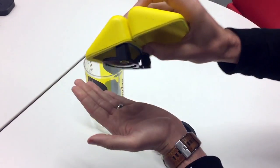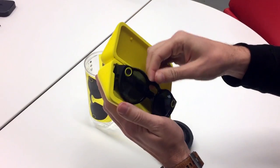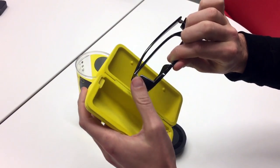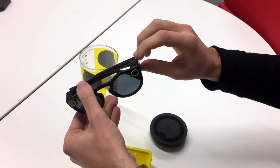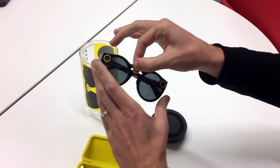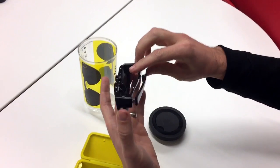It holds it in place using magnets. The right side is purely just a magnet to connect here and hold it in place. This side holds all the camera equipment, and then this side holds the battery. There's a button there — if you press that, that'll start recording. And then there's a wire that runs through the frame connecting the two as well — a copper wire there.